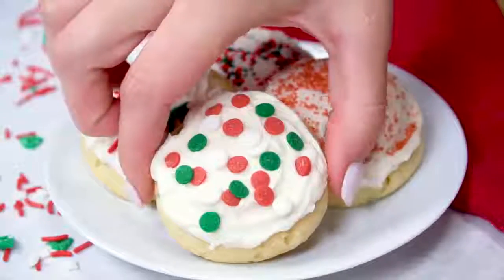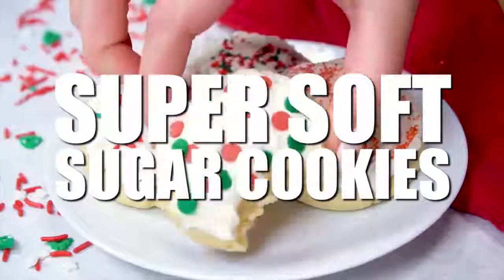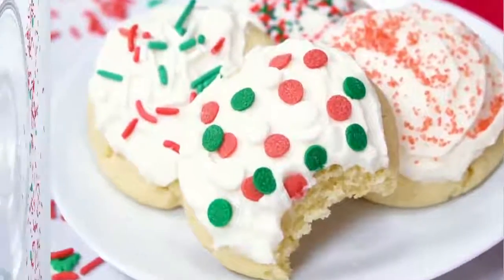So sit down, relax, pull up to the fireplace, grab a cup of hot cocoa and enjoy these delicious Christmas cookies. The first recipe I'm going to make for you is called super soft sugar cookies. Now to make them more Christmassy, you go ahead and add some Christmassy sprinkles. Let's get started.